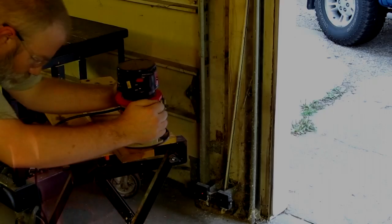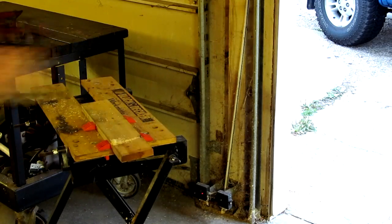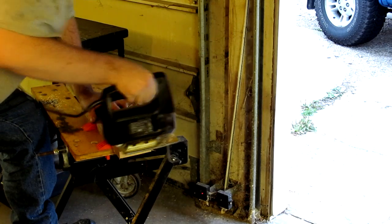So armed with this information, I start trying out different tools and my list of workables starts to grow. Matter of fact, I'm hard pressed to find any of my power tools not to be universal.